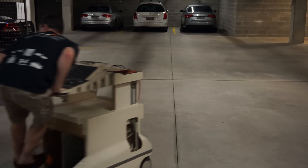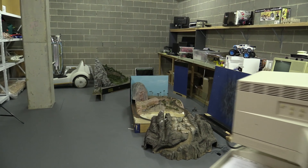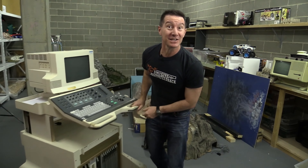Whoa! Hi, check out what I scored on eBay. It's an ultrasound machine. I got it for next to nothing.